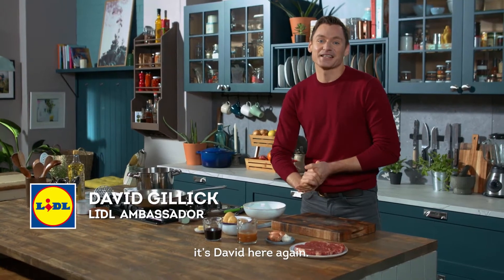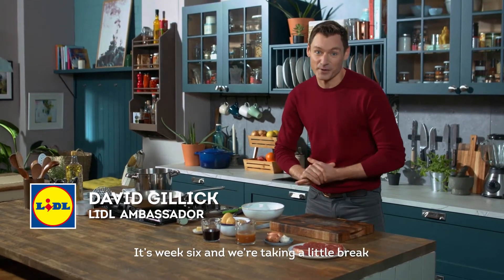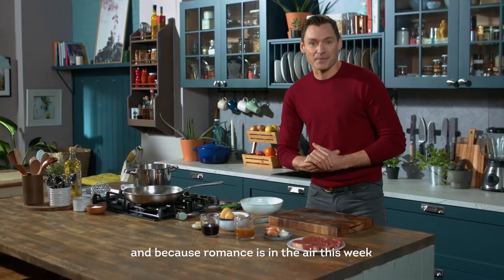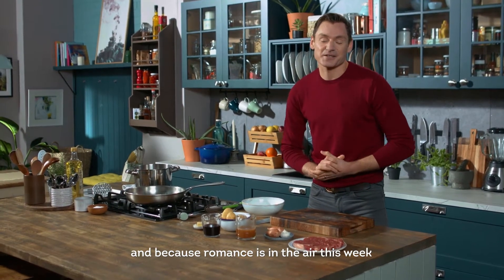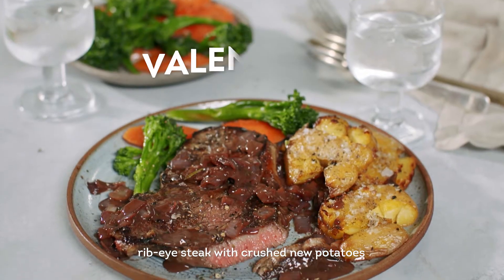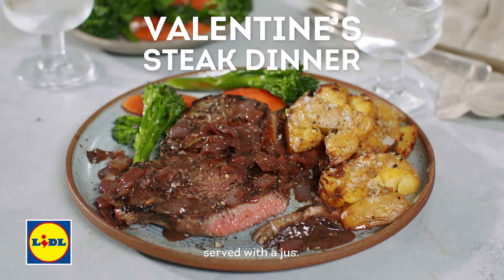Hey everyone, it's David here again. It's week six and we're taking a little break from the operation transformation meal plan. We're going to do our own thing, and because romance is in the air this week, we're going to make a really really nice romantic ribeye steak with crushed new potatoes served with a jus.